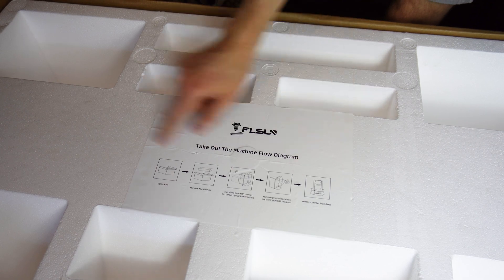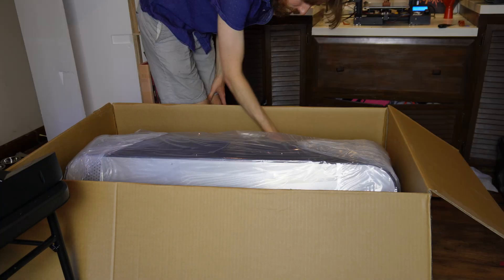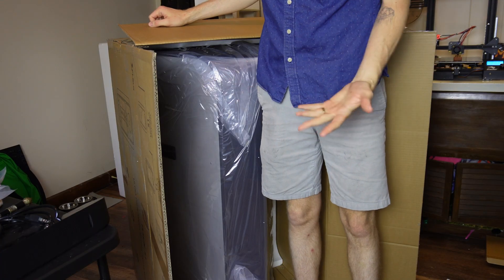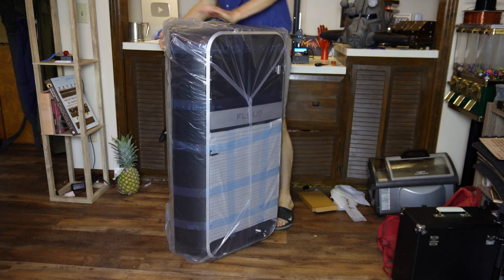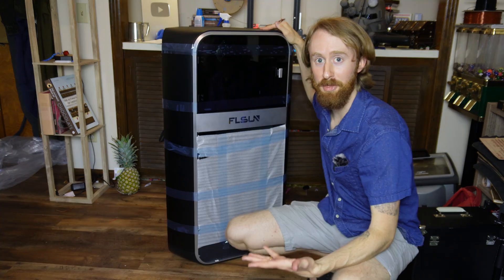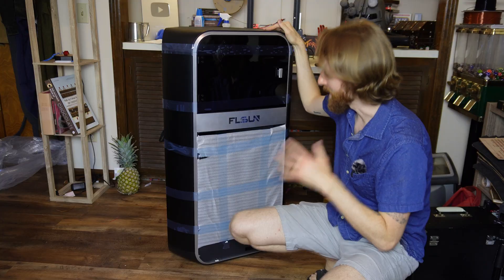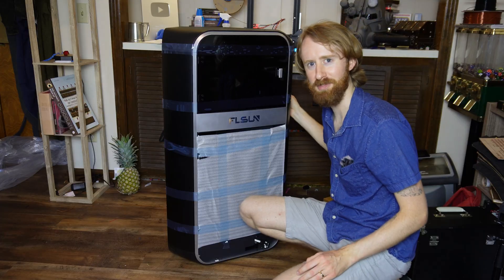The box actually included instructions for how to take the printer out. Good God almighty, that thing is huge. For reference, I am six feet tall. There are handles on the side. We pull it out and open the bag — this is so futuristic. I'm going to have to keep this printer on the floor for now because I don't have anywhere nearly stable enough to hold it. These are good problems to have, I think.